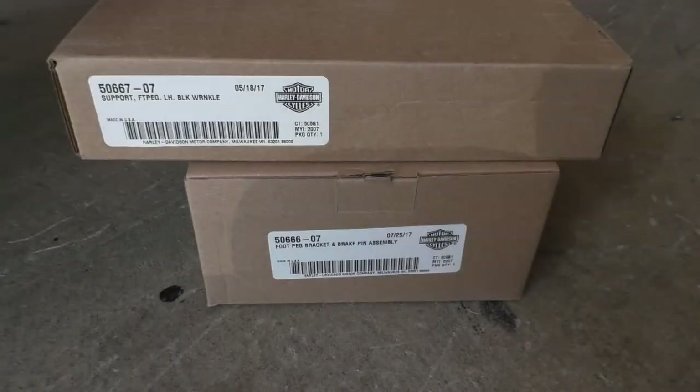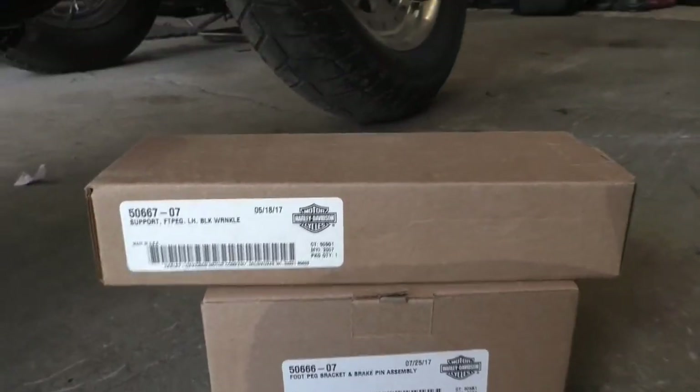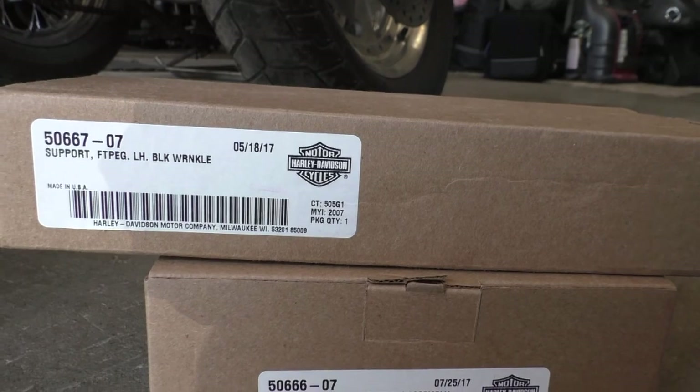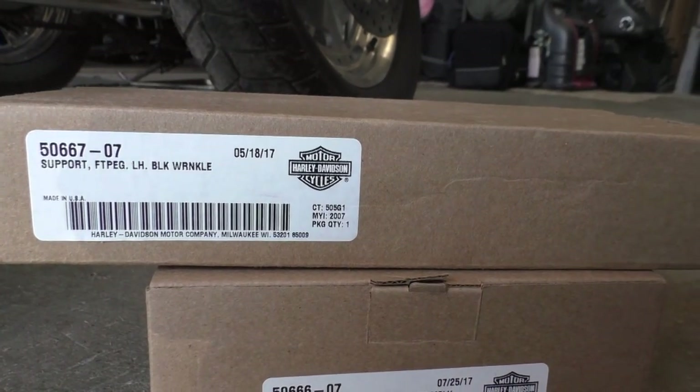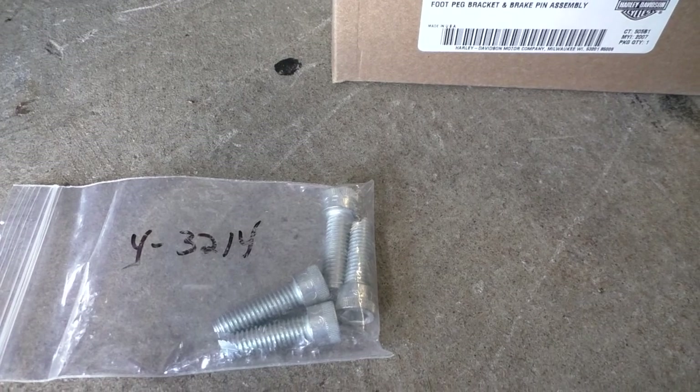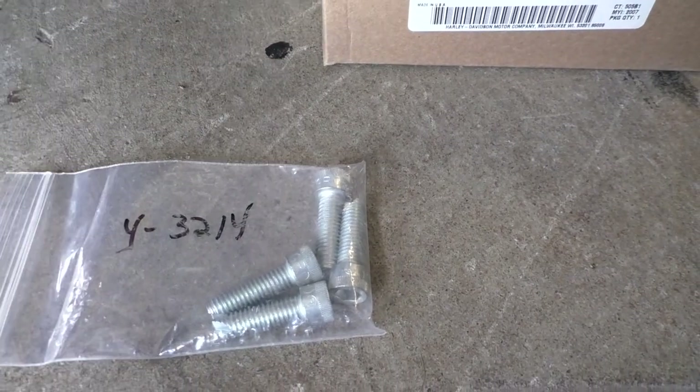Today we're going to install mid pegs on the 2012 Fat Bob. These are the part numbers you'll need for this job. And then these are the bolts. The bolt number is 3214, and the four just means there are four of them in the package.